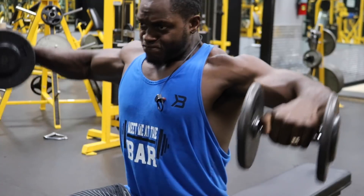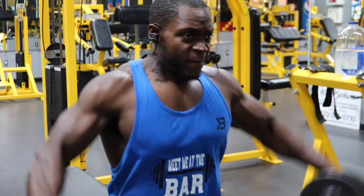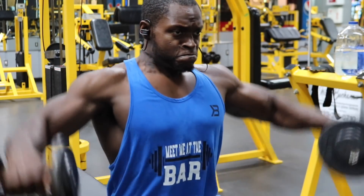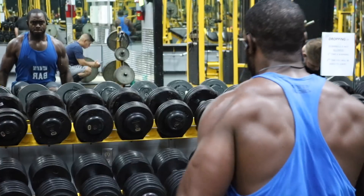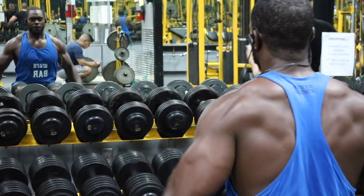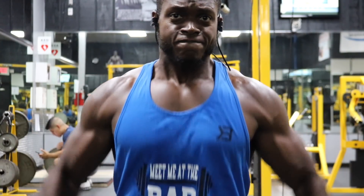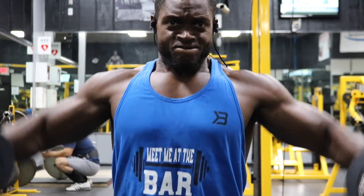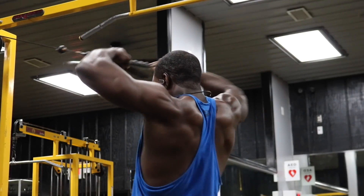Now we're going to blow out our side delts with dumbbell side raises — six sets staying between 12 to 15 reps. The trick here: don't increase the weight. Your shoulders are already pumped and somewhat exhausted. Pick a weight that's challenging for 15 reps and stick with it every set. Perform 12 to 15 reps, then rest for 30 seconds — that's what's going to make this workout ridiculous. Thirty seconds of rest between every single set. Repeat this for all six sets.